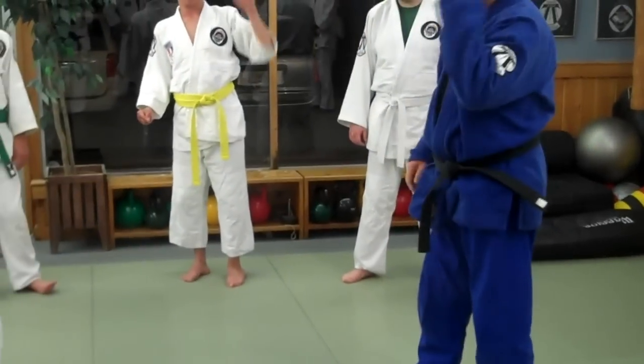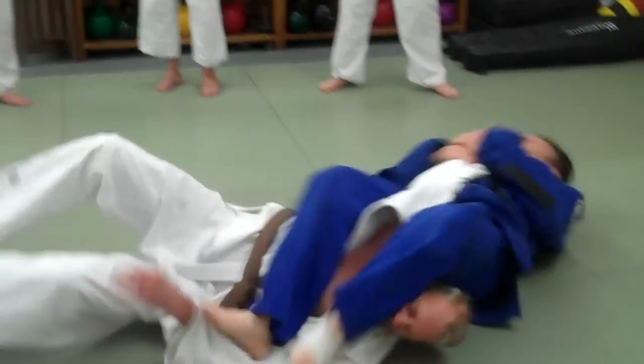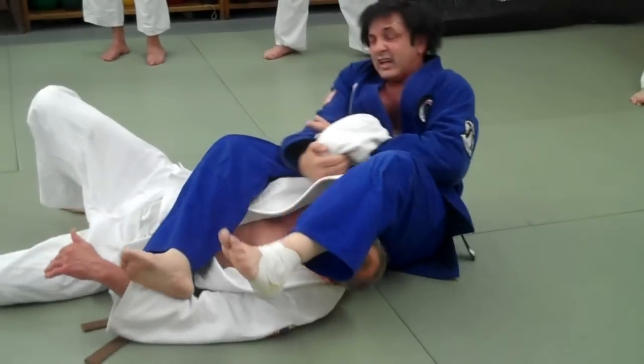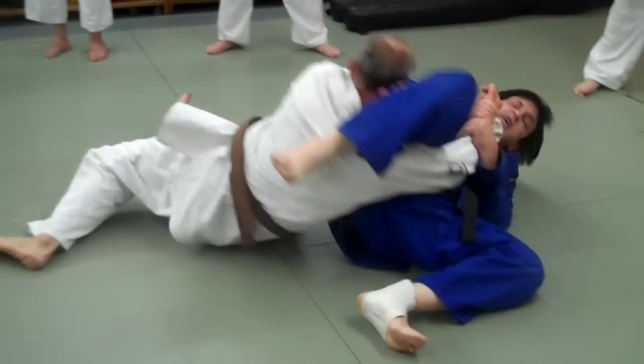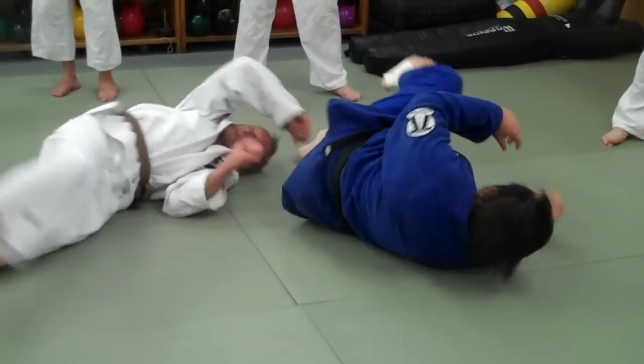So, one more time fast. Groundhouse punch. In. Drop it in, pull it up. In. Lock. Break it. Push the foot over the head. I come over. In. I come around. Break. Got it? Go.